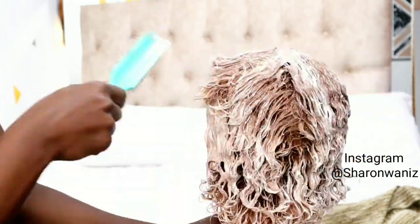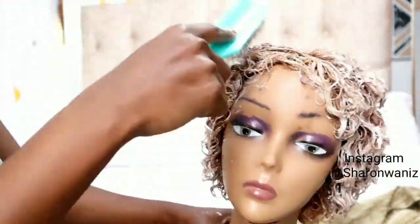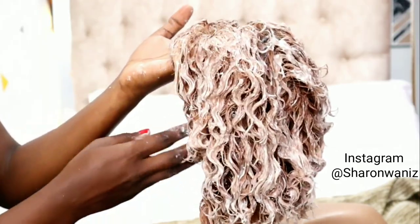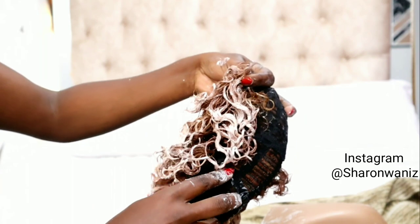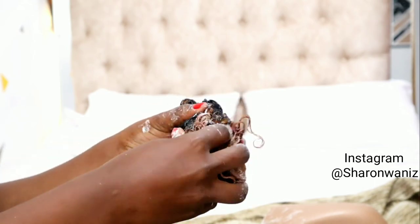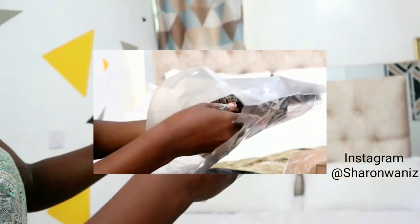Another thing to note when applying dye or bleach: make sure you do it faster because you don't want some parts to be lighter than other parts. Right now I'm just touching the bleach with my hands and it's not irritating at all. I applied faster so it doesn't irritate my hands, and I also wanted the color to be uniform. So I left it in this bag for exactly two hours, and then I washed it.